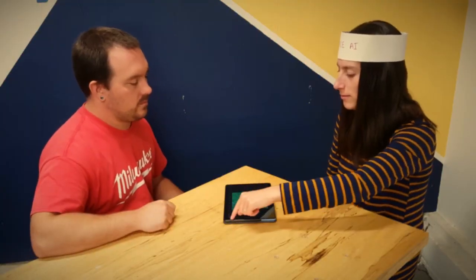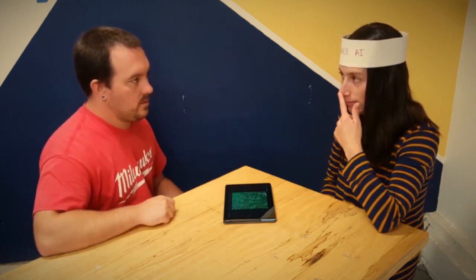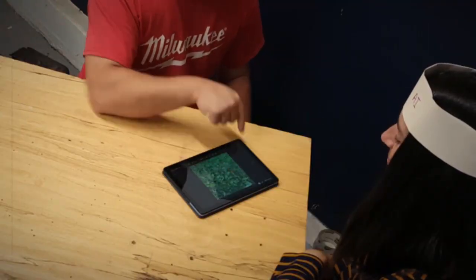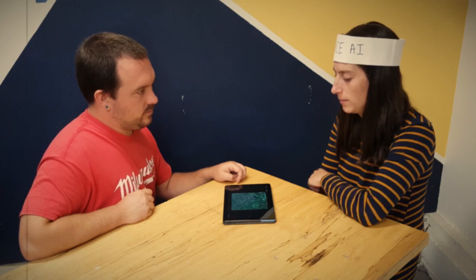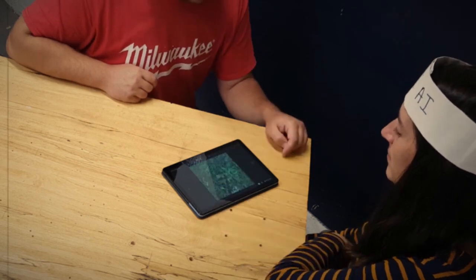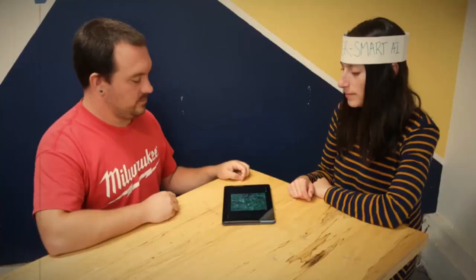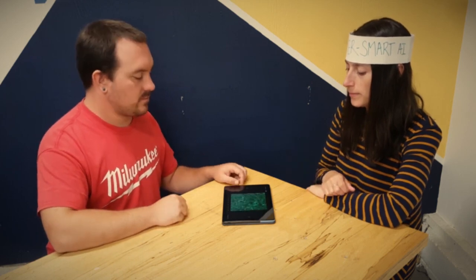To train a network how to find weeds in a picture, think of it like how you would teach a person. First you show them a picture and have them tell you where the weeds are. They're going to do it wrong because they don't know what a weed is, so you correct them. You do this over and over again. After a while the person, or the network, starts to get an okay idea of where the weeds are. You keep training more and more, and after a while, even with new pictures, the neural network can start to pick them out.